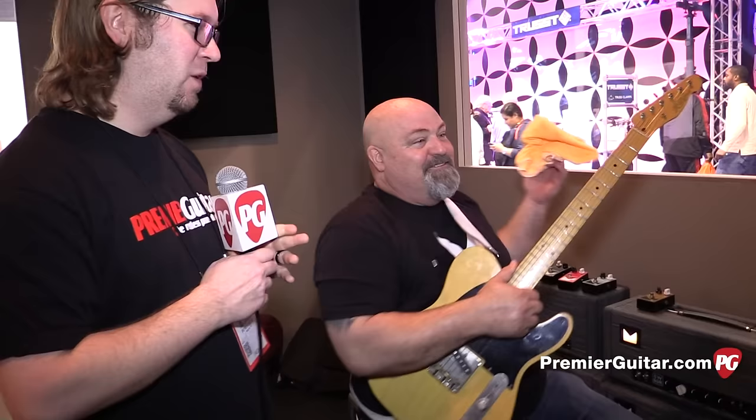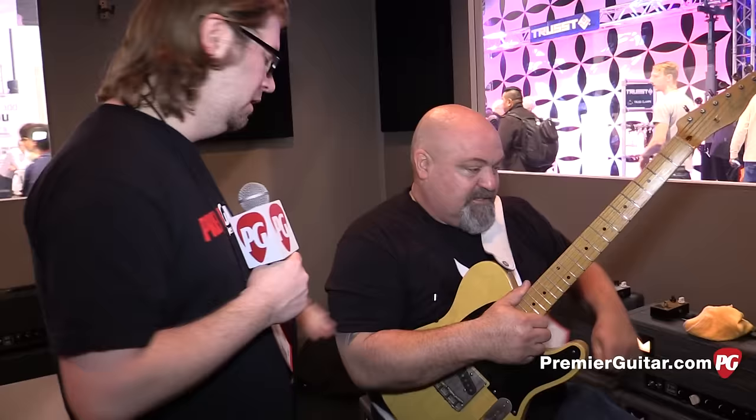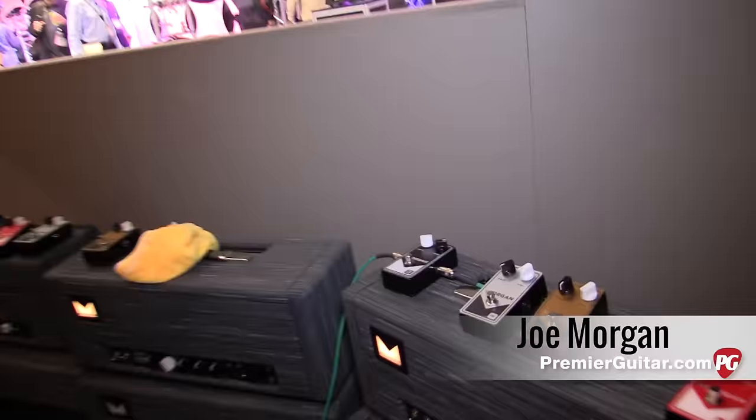Hey everybody, this is Jason Shadrick and I am in the Morgan Amps booth with the man Joe Morgan — we like to call it Asana. We were just listening and today we're going to talk about some new pedals and also a special cab that we'll cover, but first tell us about the pedal we just heard in the intro.